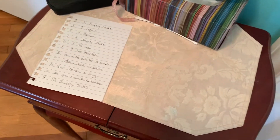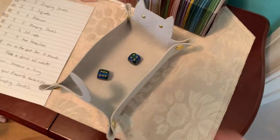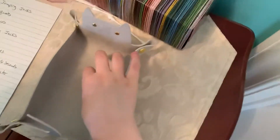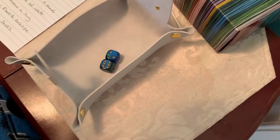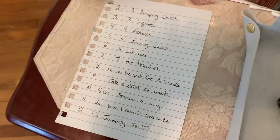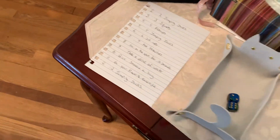Come put your dice right here and roll. What number did we get? Eight. So when you look next to eight it says run on the spot for ten seconds. Are you ready?